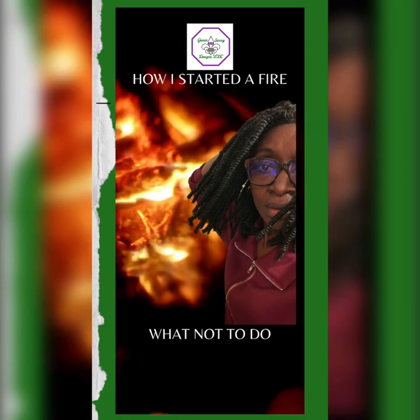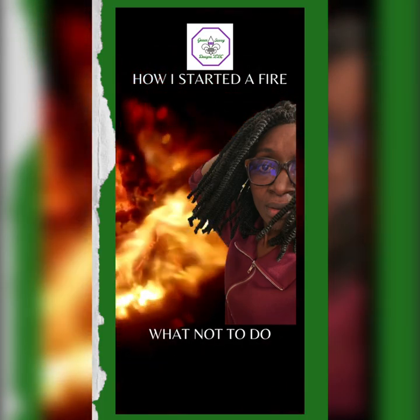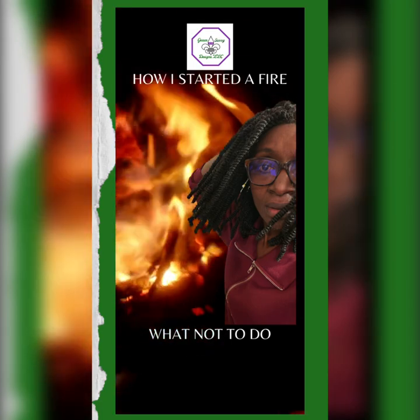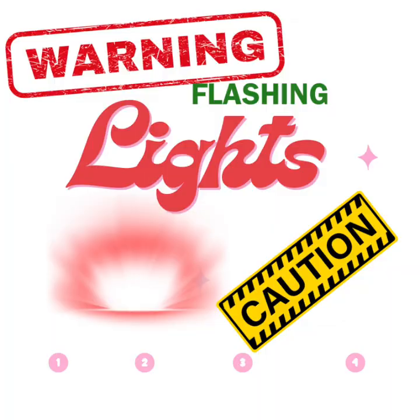Hi guys, welcome back. This is a 'what not to do' story. By the way, there are flashing lights in this video, so if that bothers you please skip towards the end.